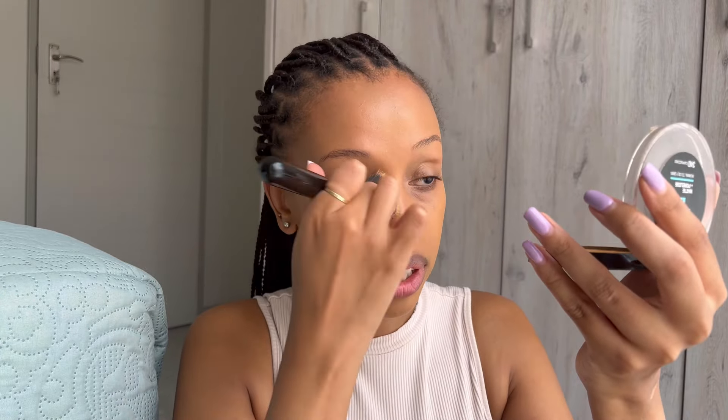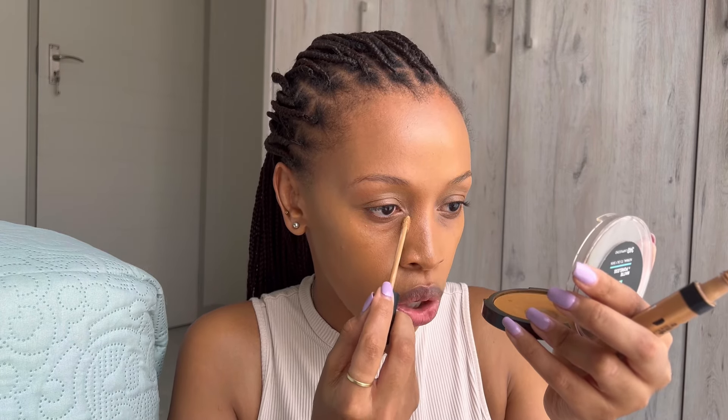This is what the Catrice foundation looks like — can you see it? It looks like my skin. It feels so light, that is the number one thing I love about it. I'm going to go in with this Maybelline Fit Me concealer in shade 40. If you are in the Pretoria region, your girl is here and I am available for bookings. I normally only take clients on weekends. If you need my services and don't have my phone number, my email address is in the description box.